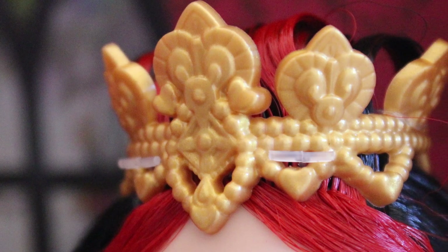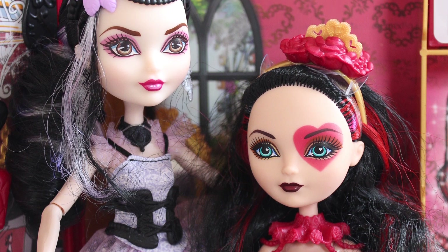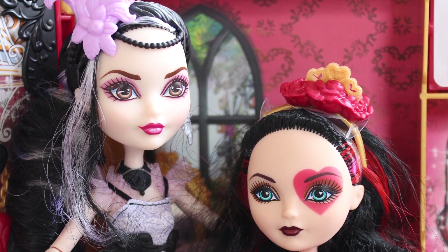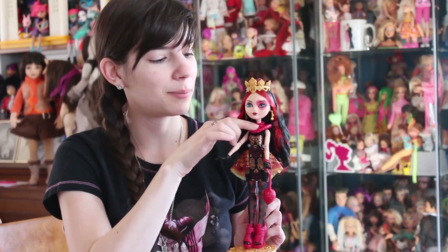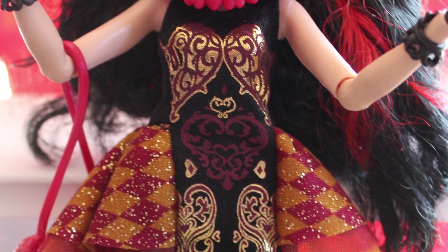Her crown is stuck in with tabs. Going to her body — she's actually the same size as Maddie, so she's the smaller of the dolls, which I love. Lizzie has a plastic embellishment here, and then we go into her outfit, which is awesome.